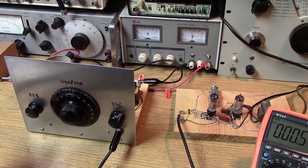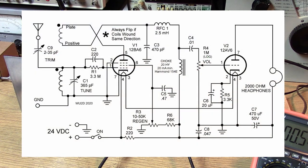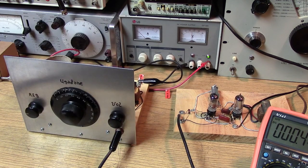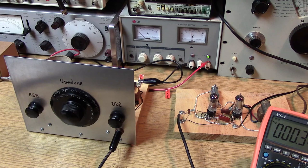Now I have the 12AB6 pentode in the detector position. We're going to use the screen grid to control the regeneration. Hopefully this tube gives a little more output. We have the full 24V connected to the bottom of the choke — that remains fixed — and now the screen grid is controlling the regen. That separates the regeneration from the audio detection a little bit. You find that you don't get as much interaction between the regeneration control and the audio, so that's an improvement. I've also noticed that we're getting better performance with the pentode.